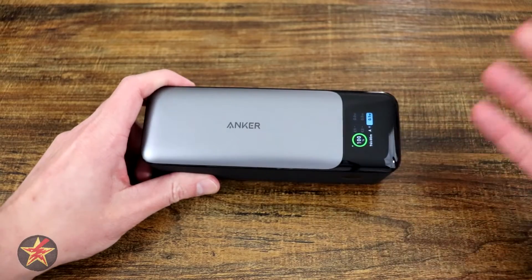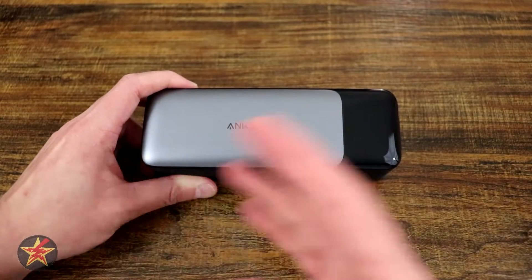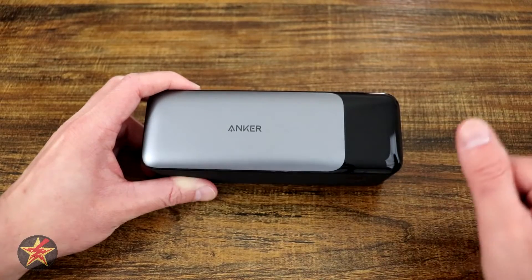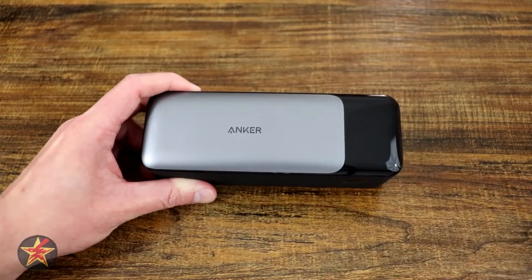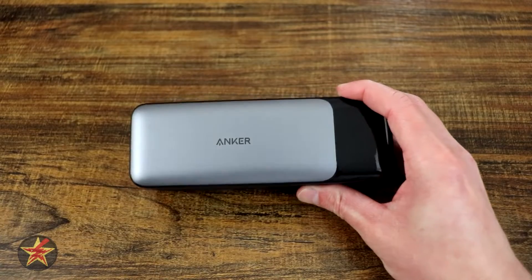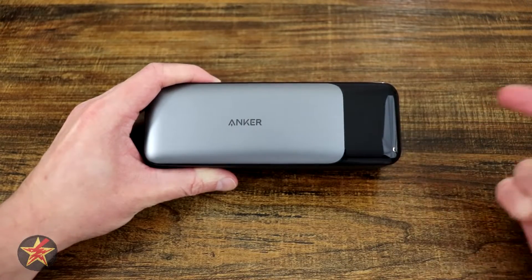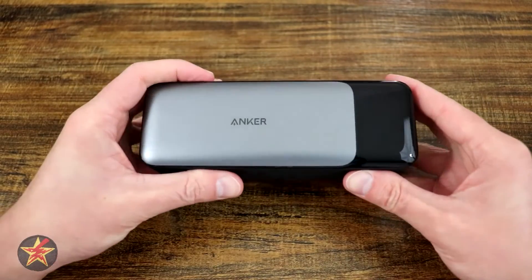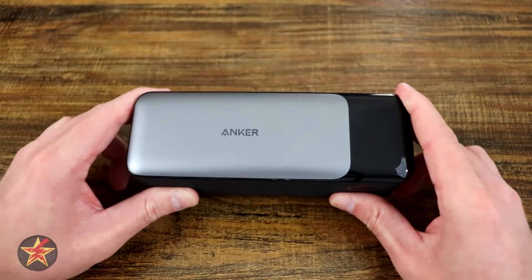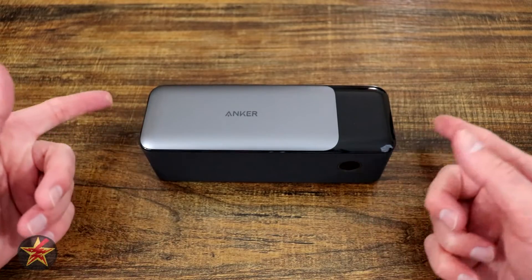This is quite an impressive power bank. Anker has been around forever, and there are a lot of extra technical features bundled into their GAN Prime — built-in protections to prevent damage to your devices and to the power bank itself. Because of all those extra features, the price tag is very hefty for a portable power bank. For half the price you could get two of the older RAV Power units, but that bank does not have the 140-watt output or rapid charging this one has. If you're traveling with it in a bag and need to power a laptop, this one will definitely do it. If you're in the market for a versatile portable power bank, I highly recommend the Anker 737 Power Bank.